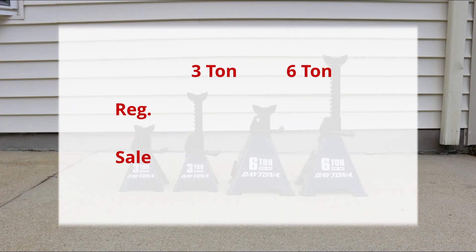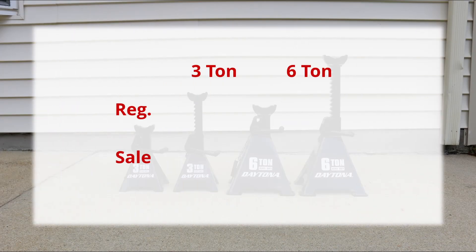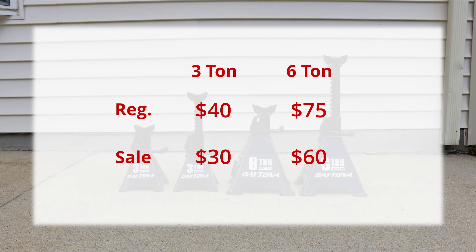Finally, let's talk about price. The 3-ton Daytona jack stand is priced at $40 and the 6-ton Daytona jack stand is priced at $75 at regular price. This is on par with major competitors like Big Red and ProLift. I got the 3-ton jack stands for $30 on a Spring Black Friday sales event, and I could potentially get the 6-ton for $60 with a 20% off coupon that Harbor Freight offers occasionally throughout the year, making it a nice deal if you have a Harbor Freight close to you.